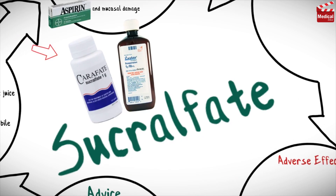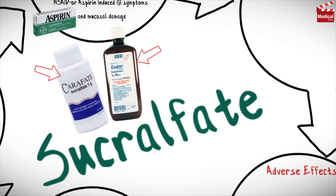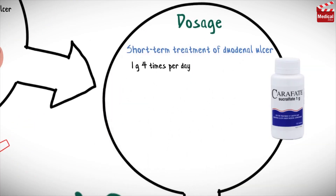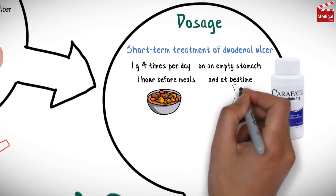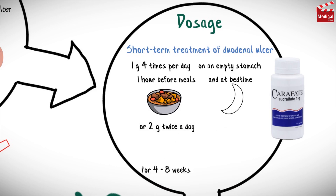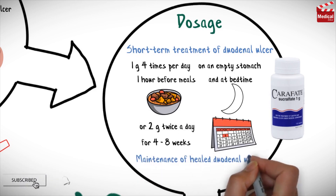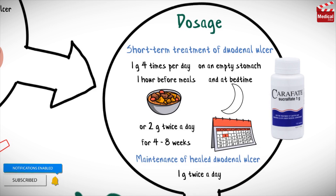It is available as tablets and suspension. The usual dose for short-term treatment of duodenal ulcer is 1 gram 4 times per day on an empty stomach, 1 hour before meals and at bedtime, or 2 grams twice a day for 4 to 8 weeks. For maintenance of healed duodenal ulcer, the usual dose is 1 gram twice a day.